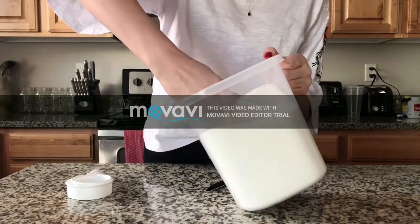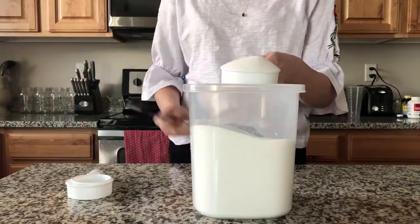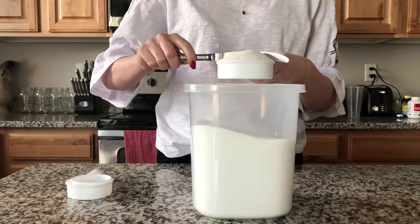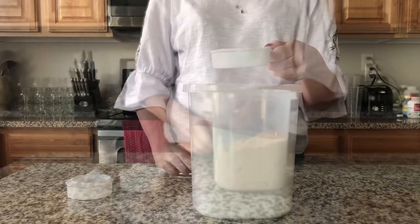When measuring sugar, we can just scoop and level it off. Sugar doesn't have to be spooned in like flour. Once again, use a butter knife to level it off.